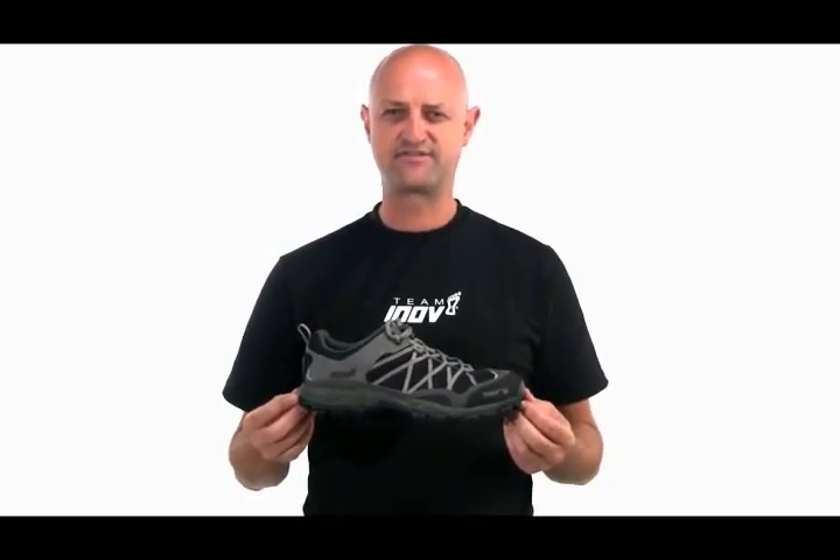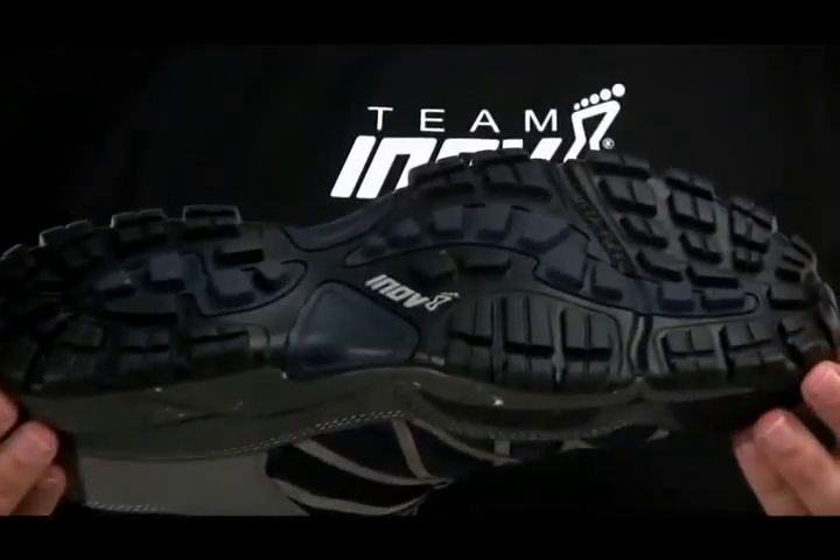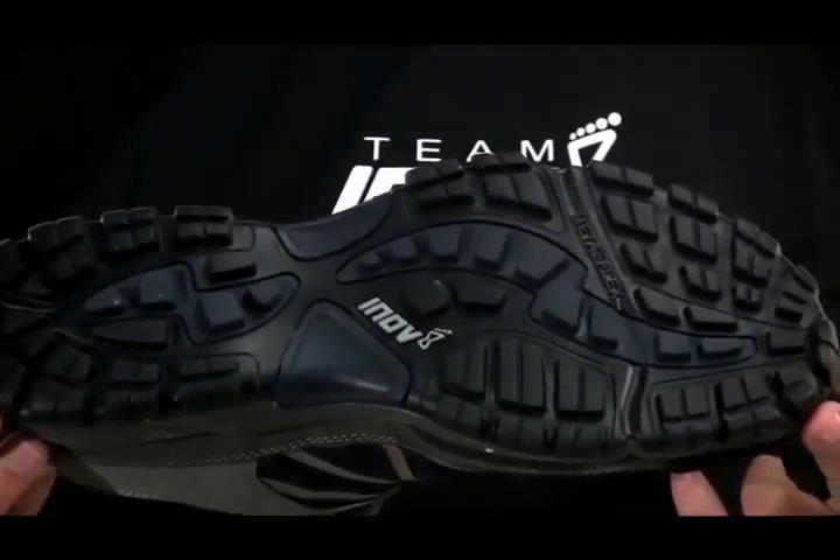Hi, my name's Wayne. I'm the founder of Innovate and I'm introducing the Terox 330 shoe. This shoe has a real following out there. It was one of our first trail running and trail walking shoes that we did.